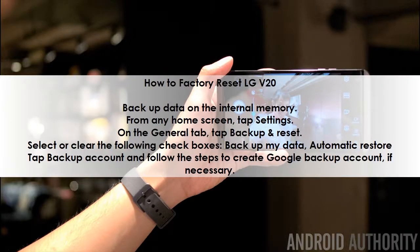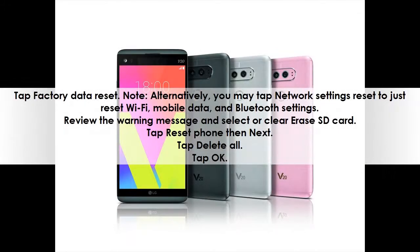How to factory reset LG V20: Back up data on the internal memory. From any home screen, tap Settings. On the General tab, tap Backup and Reset. Select or clear the following checkboxes: Backup my data, Automatic Restore. Tap Backup Account and follow the steps to create a Google backup account if necessary. Tap Factory Data Reset.